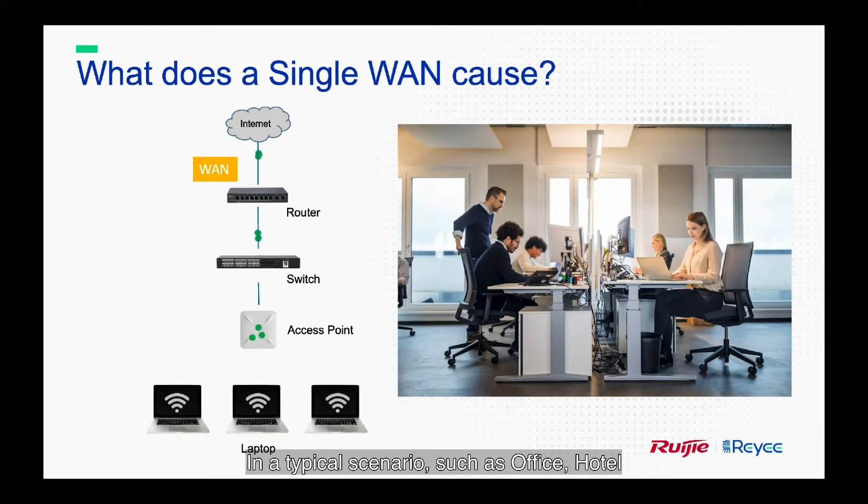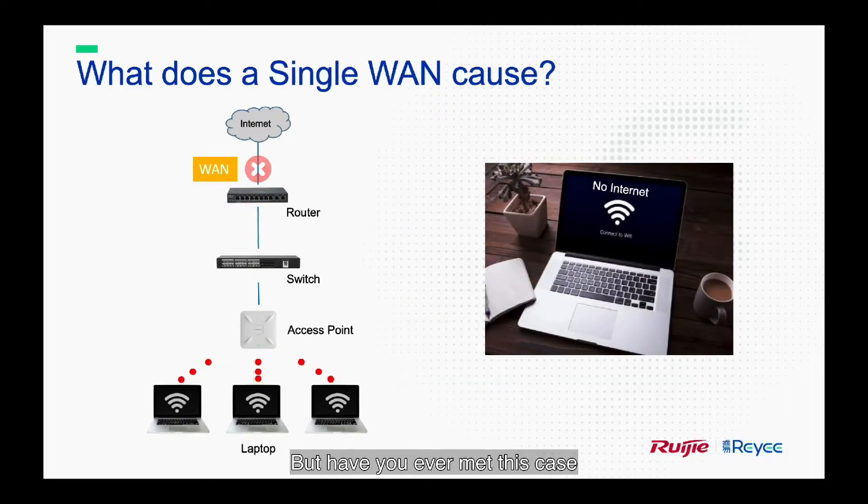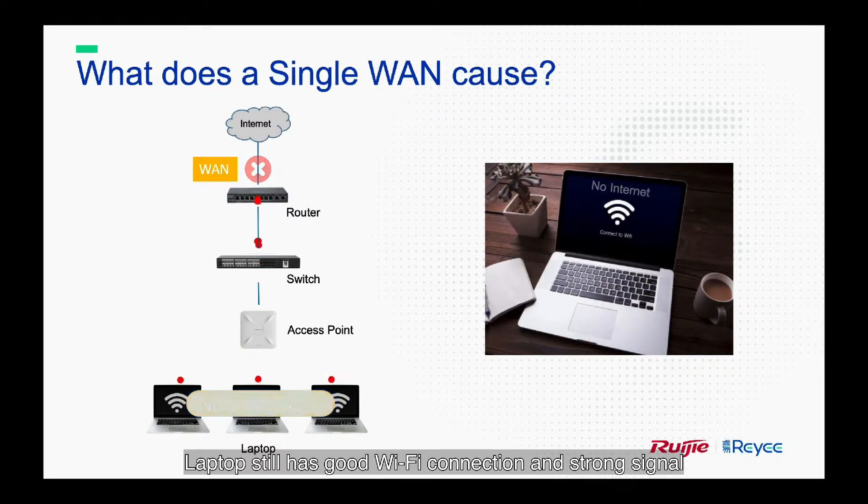In a typical scenario such as an office or hotel, sometimes we only have a single WAN link to the internet. Normally it works well, but have you ever met this case? Your laptop still has good Wi-Fi connection and a strong signal, but there is no internet anymore. This may be due to a single WAN failure.